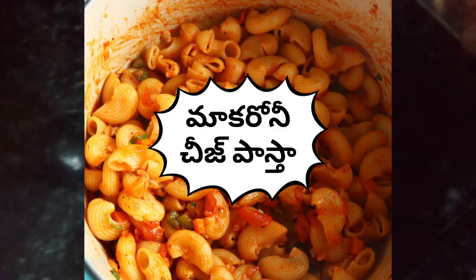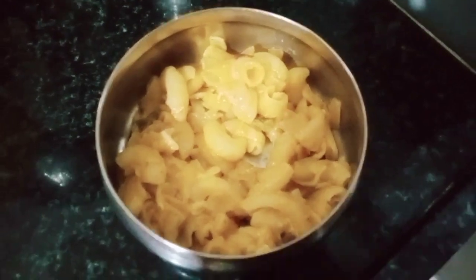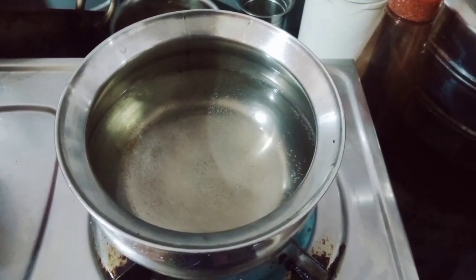Hello everyone! Today I am making macaroni and cheese pasta. I am going to make cheese and sausage and cheese. I am going to make pasta and sausage.